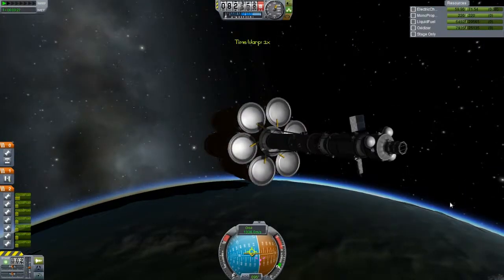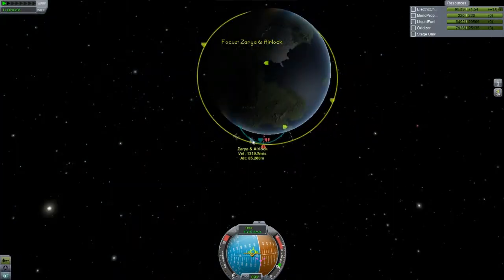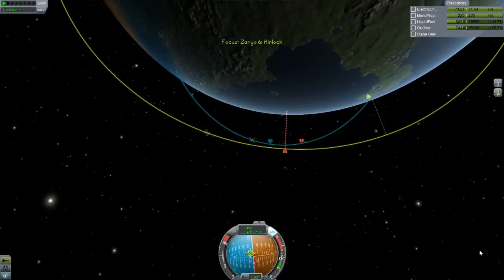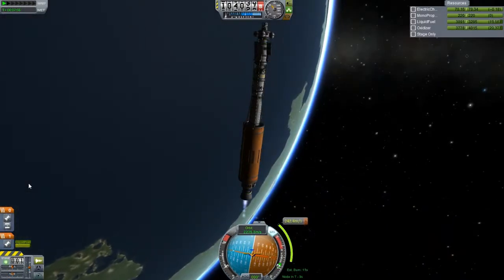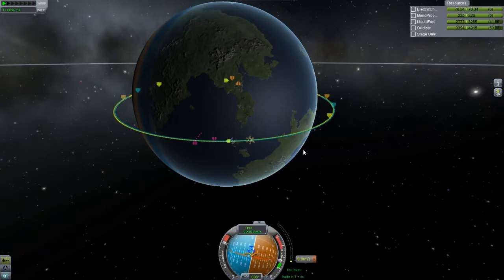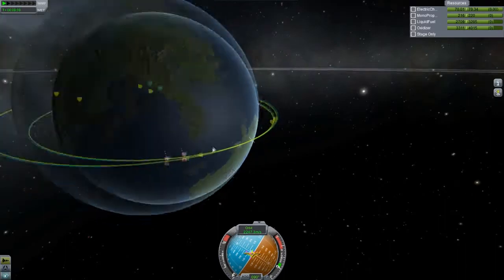Okay guys, we are now in orbit and extending the solar panels and stuff. Hopefully the power should go back up now. That was actually a pretty stable launch - I'm surprised by how stable that was. And that seems like a pretty good encounter of 2.6 kilometers.